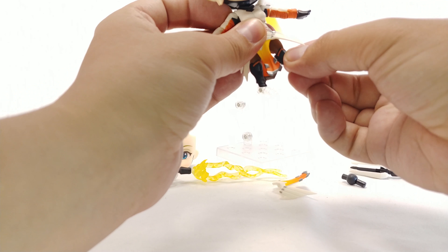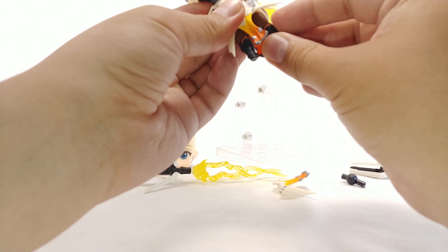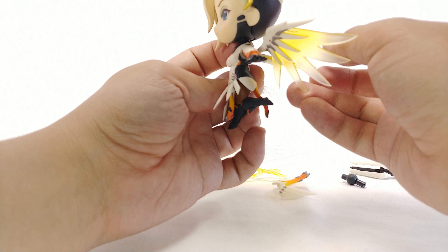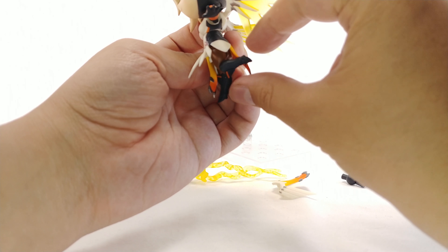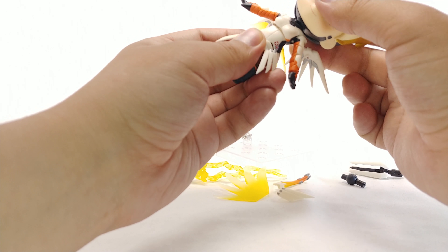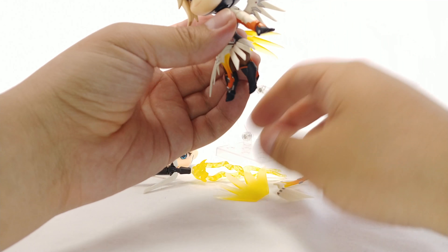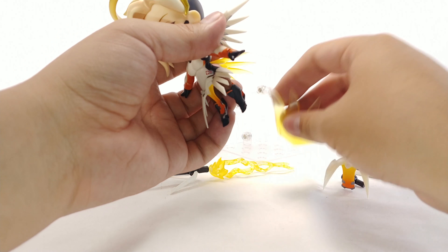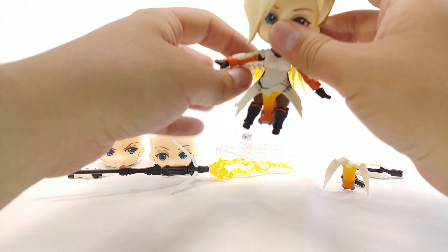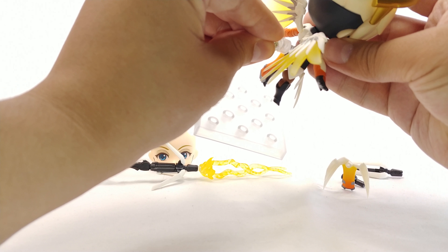She has an upper bicep swivel, a single-jointed elbow that does about 90 degrees, and wrist rotation. Her legs don't do much — you can get her to kick forward a little bit but it tends to pop off. It's more of a sideways motion and I don't recommend moving them too much. She has some upper torso movement, mostly left and right rather than back and forward, so leg articulation isn't that great.